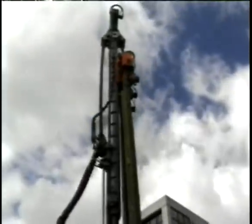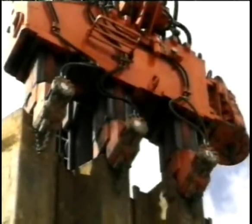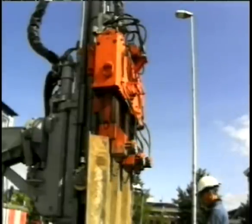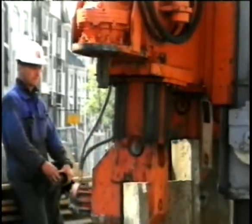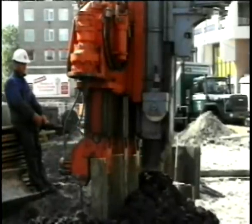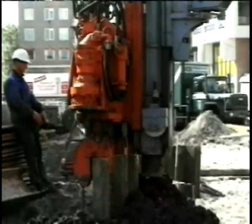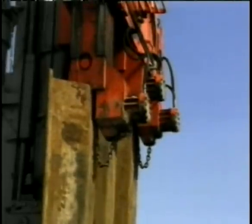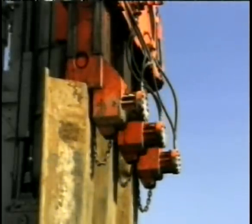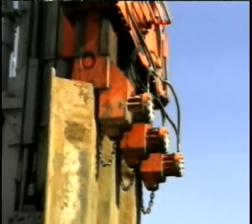ABI also has other attachments to do specific jobs. The HydroPress is an attachment that presses sheets into the ground using three to four 70-ton cylinders. As each sheet is pressed into the ground, the other sheets are used as a reaction force. This method is completely vibration free and does not disturb the ground. It is ideal when sheeting in urban areas close to existing structures or in contaminated soils, and is often as fast as vibrating because four sheets are inserted at a time.